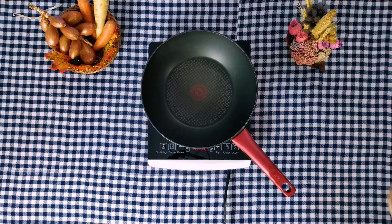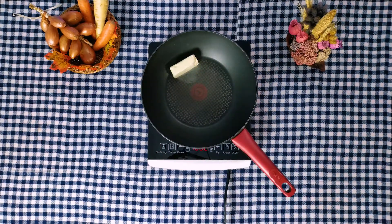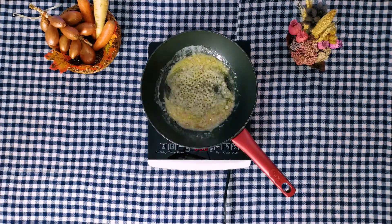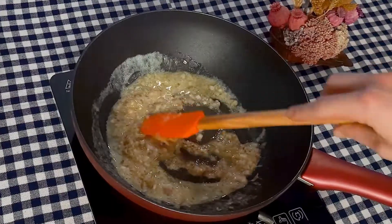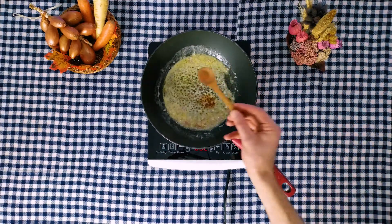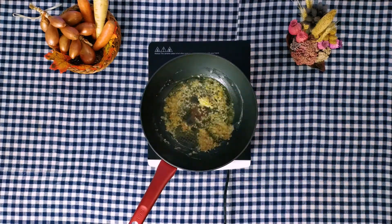Take a sauté pan or wok and melt the butter over medium heat, adding the diced shallot and 1 teaspoon salt. Then sauté, stirring constantly on medium-low heat until the shallot is almost tender. Now add cayenne pepper, nutmeg, and pressed garlic, cooking everything for 1 minute on low heat until the flavors combine.